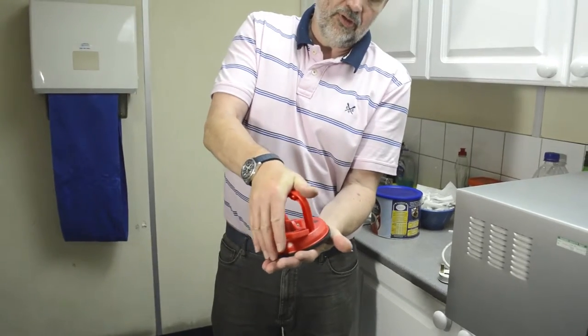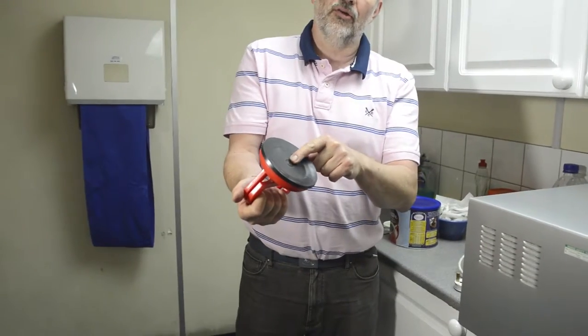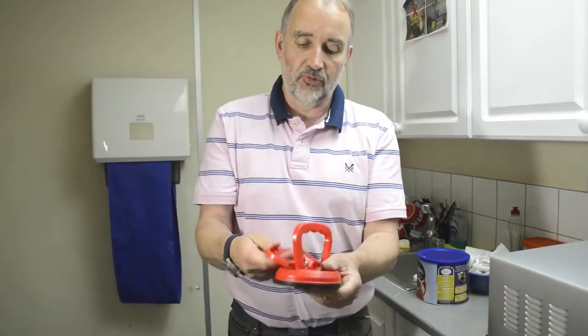Hold it down and squeeze the handle up, and it forms a suction — a bit like on the end of a bow and arrow, that type of suction.